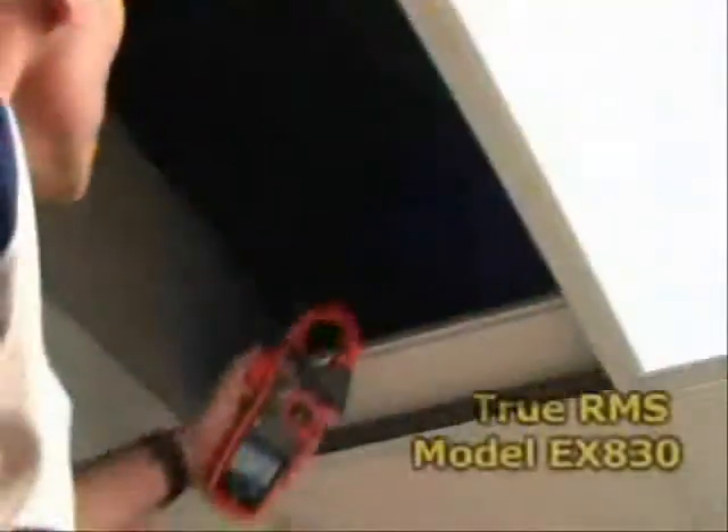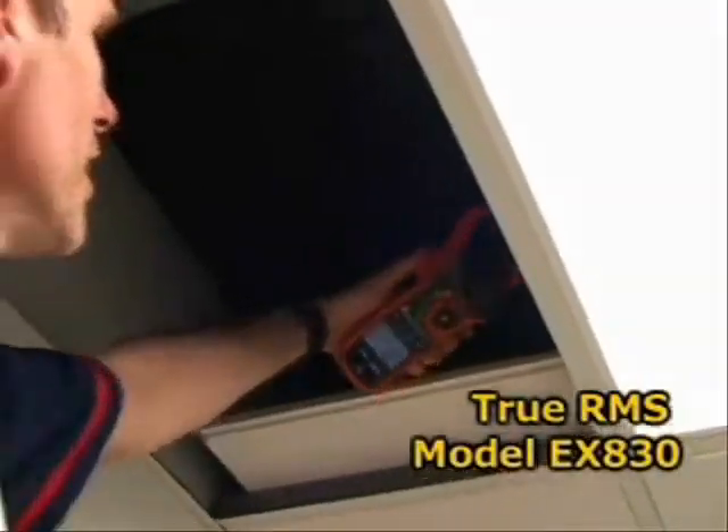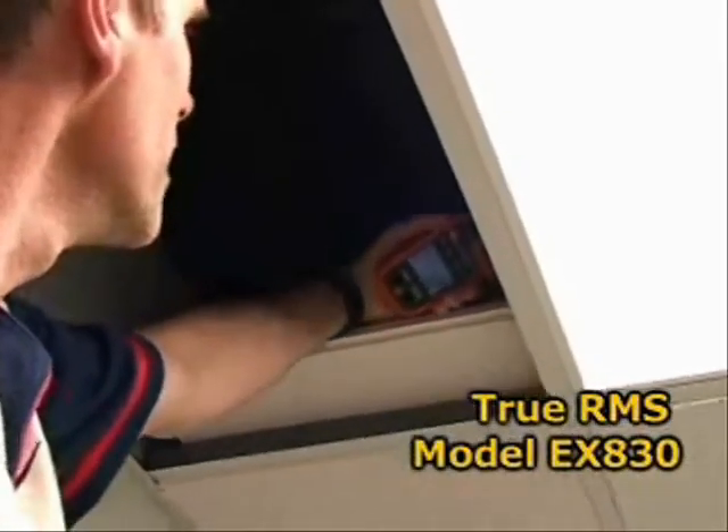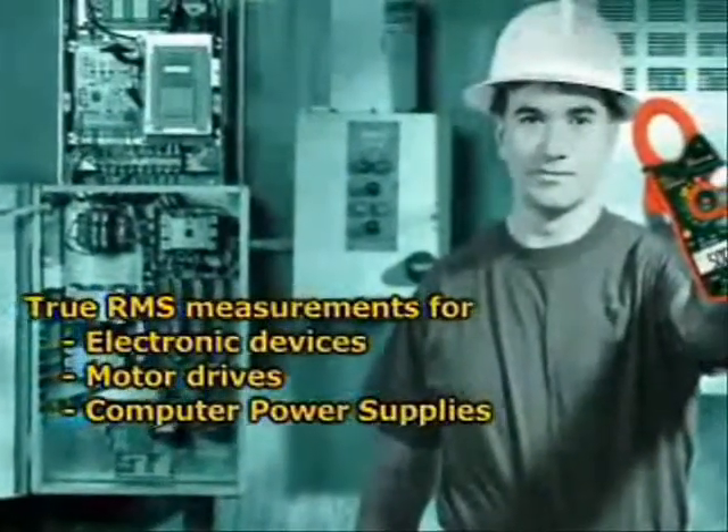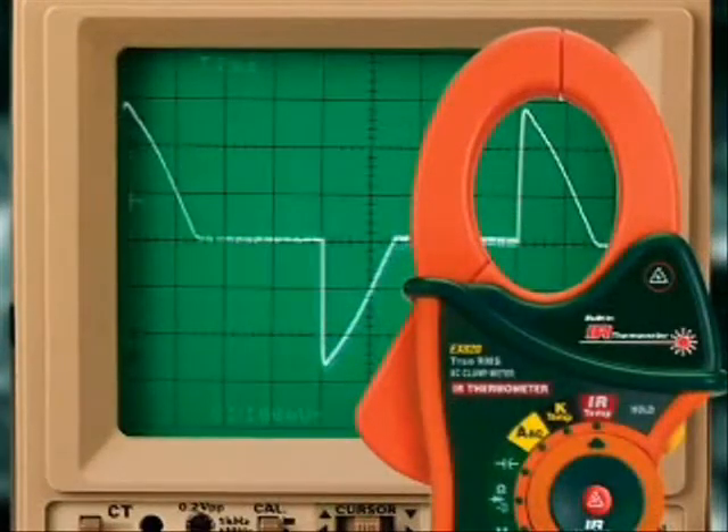The model EX830 also provides true RMS current and voltage readings. This is very important in industrial and commercial applications where electronic devices used in fluorescent lights, motor drives, and computer power supplies distort the AC waveform. Only a true RMS meter can provide accurate readings under these conditions.